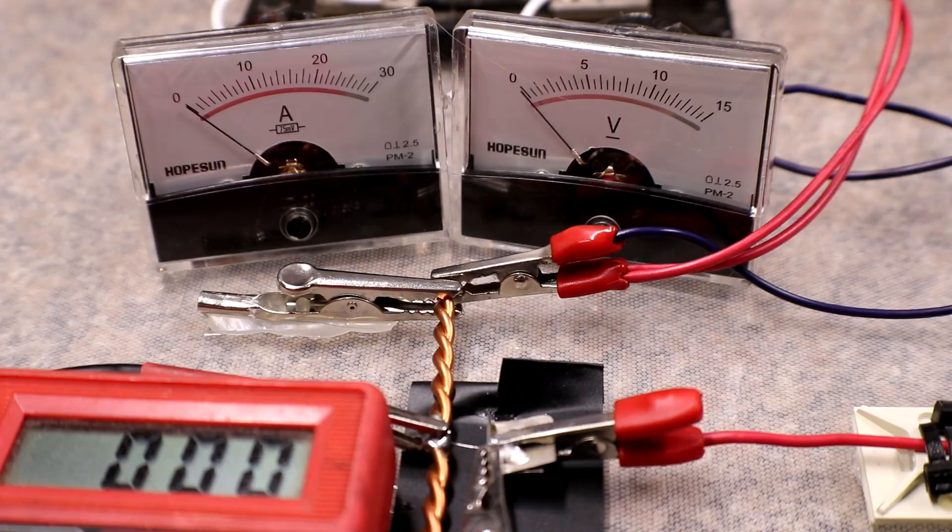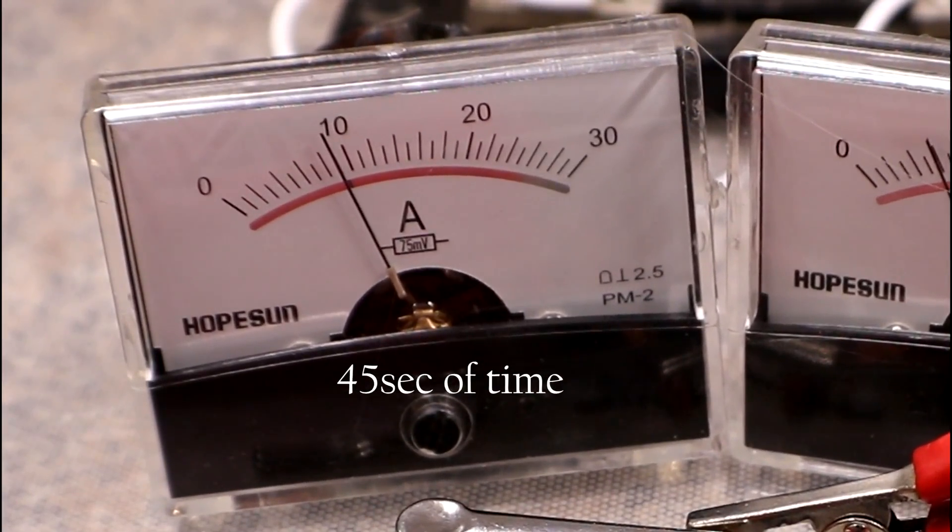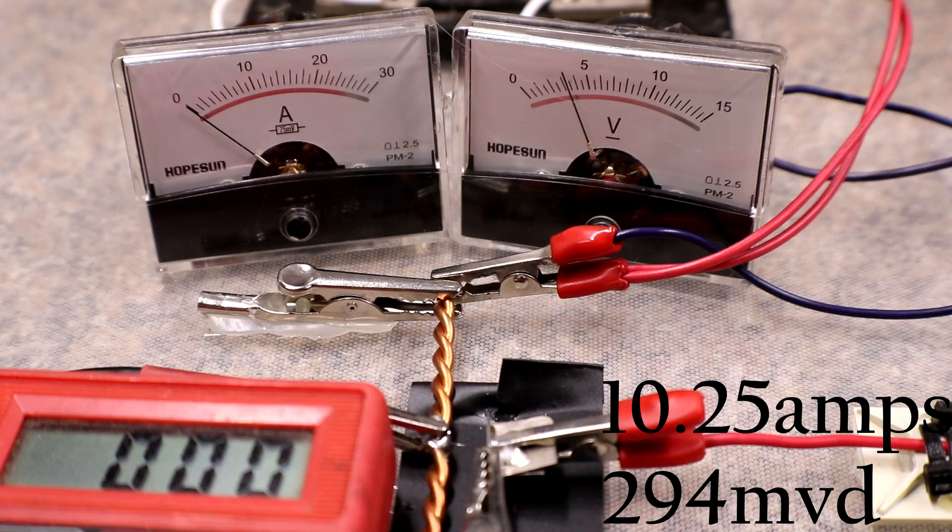Next test is the exact same as the previous one — 3 volt rail, 7 millimeter gap — for consistency, starting just a little bit higher. That one went just a hair past 10 amps.